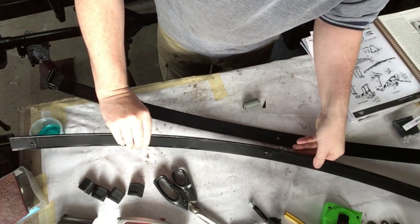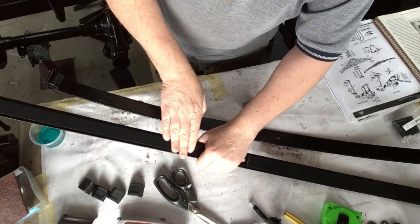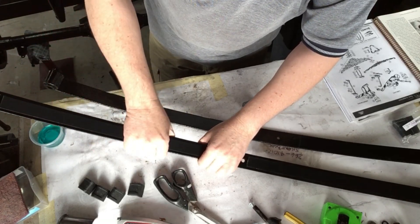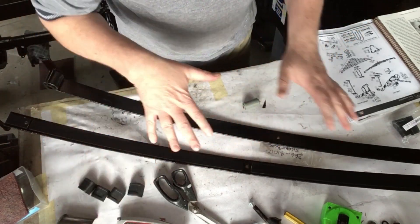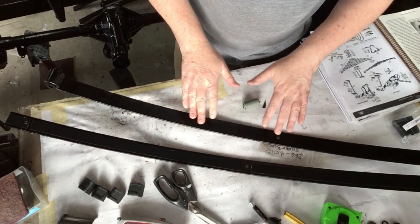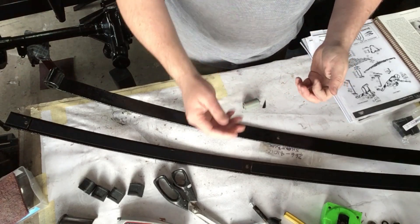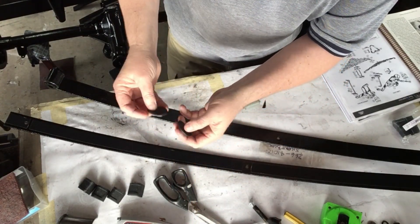What I've also done is put some Teflon tape on the inside edge of the spring leaves. This will help with the movement between the actual spring leaves, stopping the squeaking and rubbing and so forth. Plus, there are also some genuine rubbers to go in the actual ends of them.